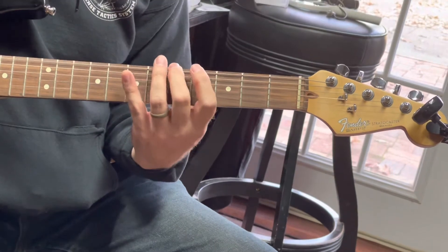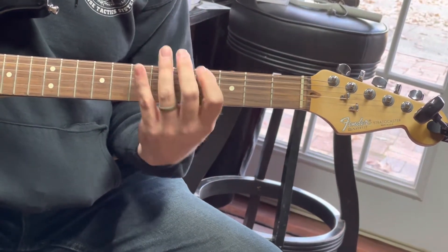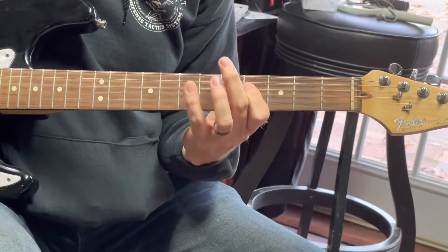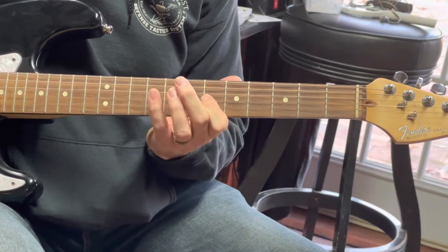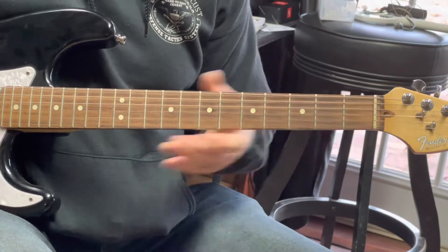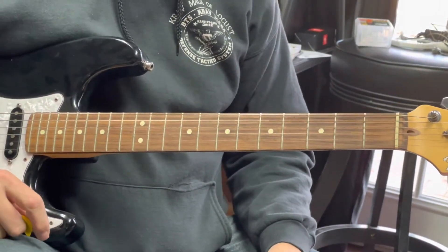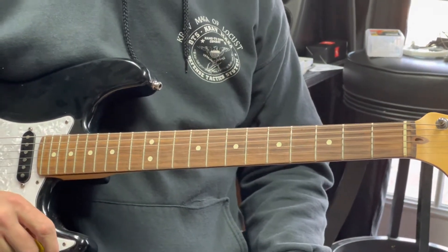I'll do it one more time. Making little variances, but you're following the same pattern, right? Sometimes I slide, sometimes I pull off, sometimes I hammer on. And that's still minor to major, right?